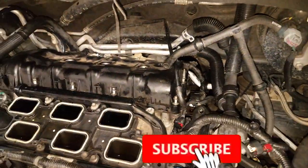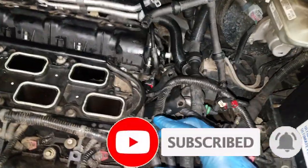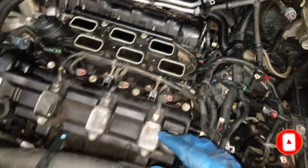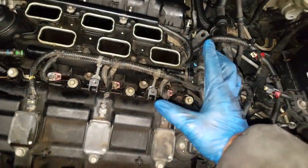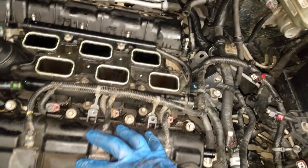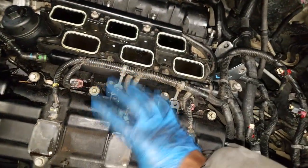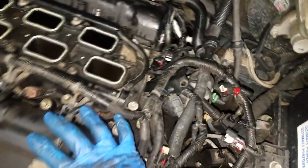Welcome back to the channel. Quick update on some parts changes. As you can see, this is a 3.6 Pentastar engine. I was in the middle of doing a tune-up — you know what a tune-up is designed to do: it's designed to help restore peak performance.